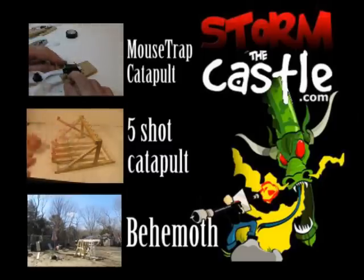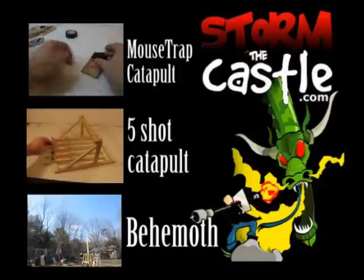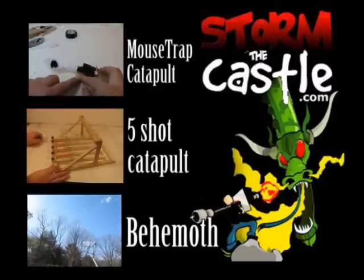Lots more stuff on my website — all kinds of catapults: the maltstrap catapult, five-shot catapult, the big behemoth trebuchet. Thanks for watching. If you don't subscribe to my channel, you might want to think about it — two new videos every week. Thank you.